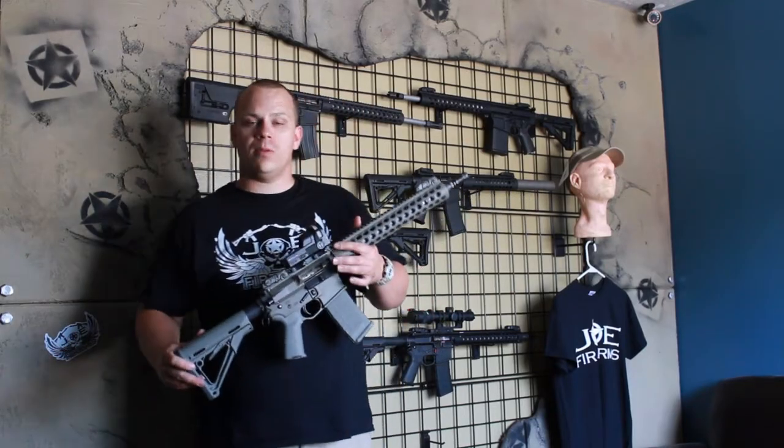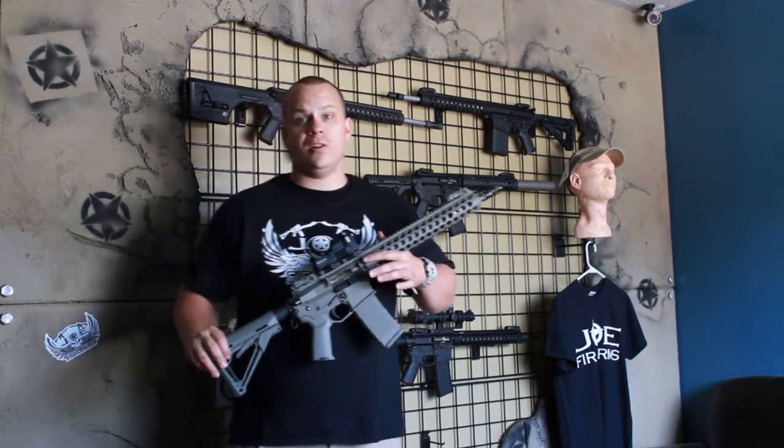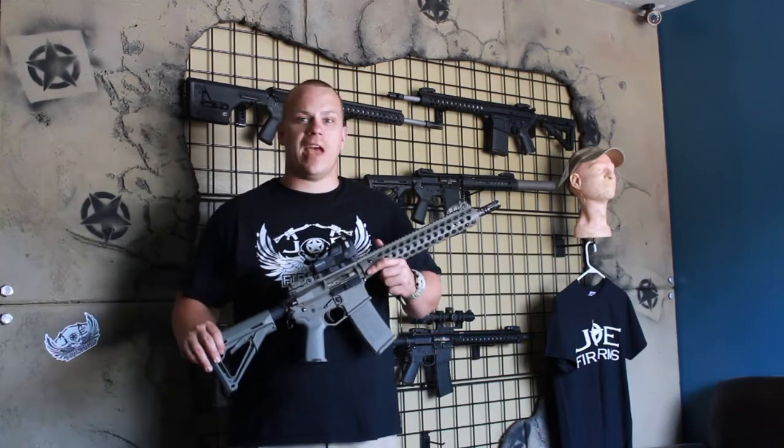Check us out online at JoeFirearms.com. Let us know what questions you have. We're on Facebook — check us out there. Thanks for watching our little video about the 1-4-5 Carbine. Have a good day.